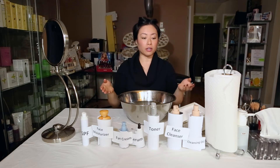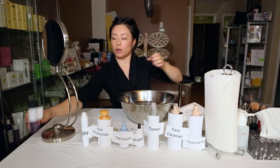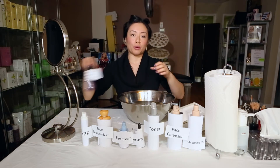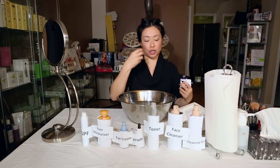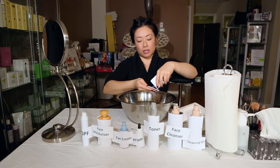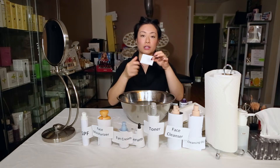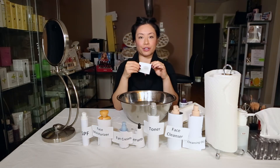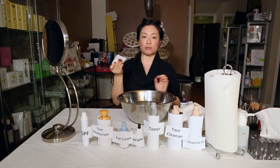First of all, you actually want to remove your eye makeup. This one's the eye makeup remover. The importance of doing eye makeup first is because your eye makeup usually has dark colors and dark pigments, and you don't want those mushed into the rest of your pores. Pour a little bit on a cotton square — I like these squares. If they're too big for you, you can buy the rounded ones or cut these in half.